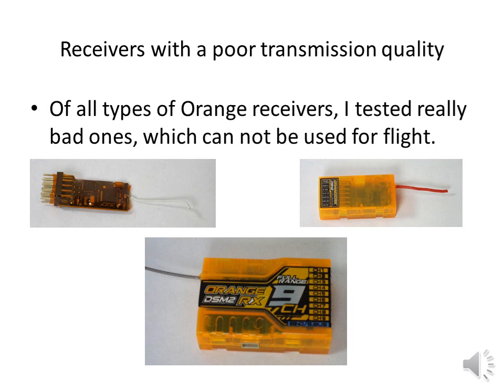This is the category of receivers with poor transmission quality. Several of the Orange DSM-2 receivers show so many disturbances, some of them even long disturbances, that they cannot be used in a model aircraft — at least not until the root cause has been identified and a solution has been found. Most of these receivers were Orange 4 channel, 6 channel, and 9 channel as well. Please note that some of these same types have performed well in other categories, but there were also bad examples that really performed very badly. I returned these bad receivers back to the suppliers because I think they should know about the problem and I hope they will do something about it.